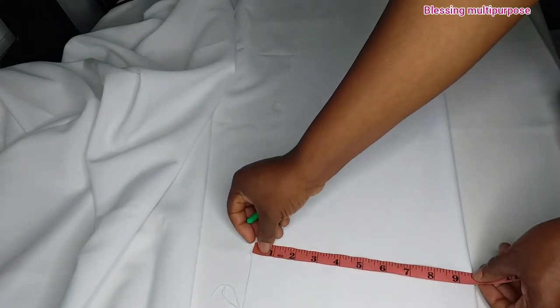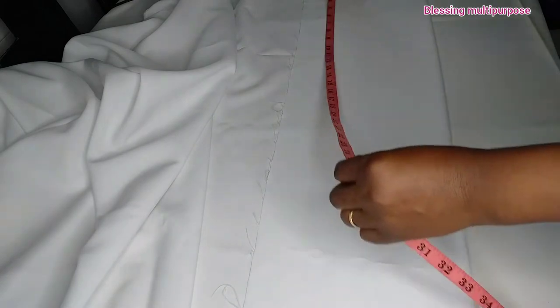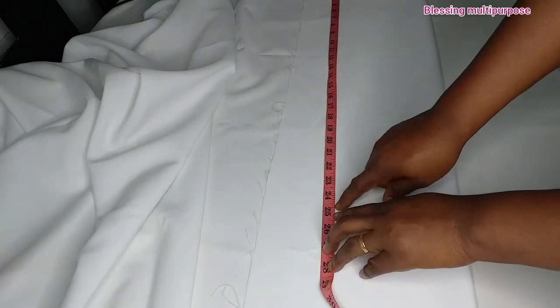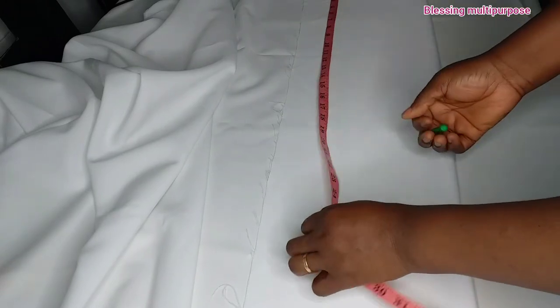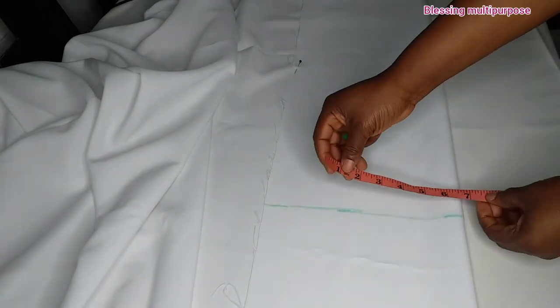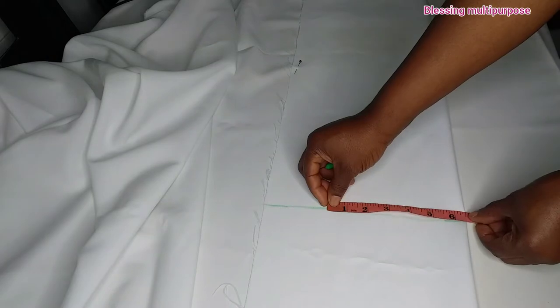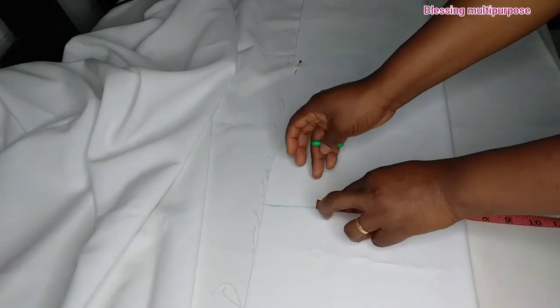I will be working on the length. The length of the boy is 24 but I will be cutting out 25. Then I will mark the shoulder — the shoulder is 13. 13 divided by two gives us six and a half, but I will be cutting out seven.